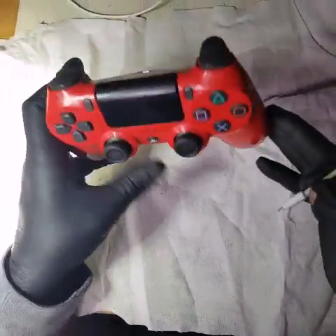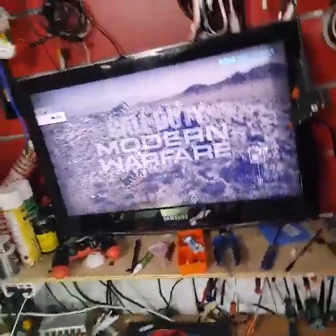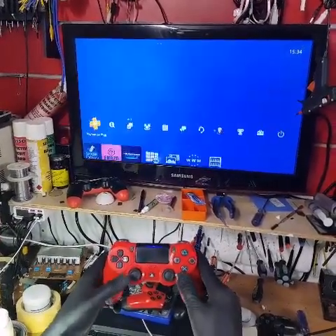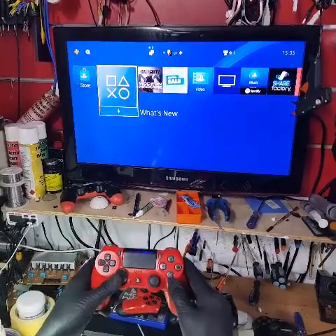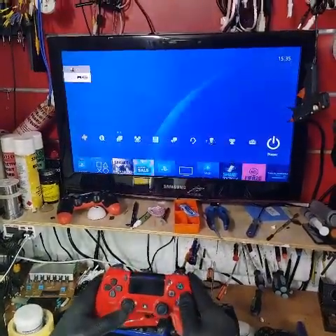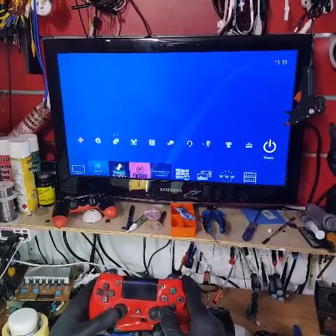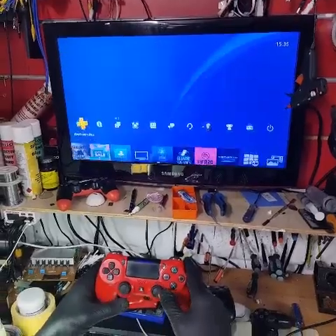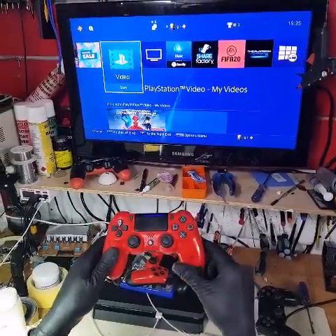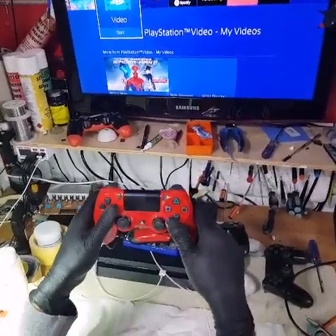We've got this all assembled up and ready to go. Let's plug the charging cable in, press the button, pair it up, and go back to the main screen. There we go — it's working fine: up, down, left, right and so forth. All buttons work. No more drifting to the right or left, everything's fixed up, no more sticky joysticks — all cleaned up and ready to go. We'll put warranty stickers on these and hand it back to the customer with a warranty on it for a number of days. Hopefully this video has helped somebody out there — thank you for watching.